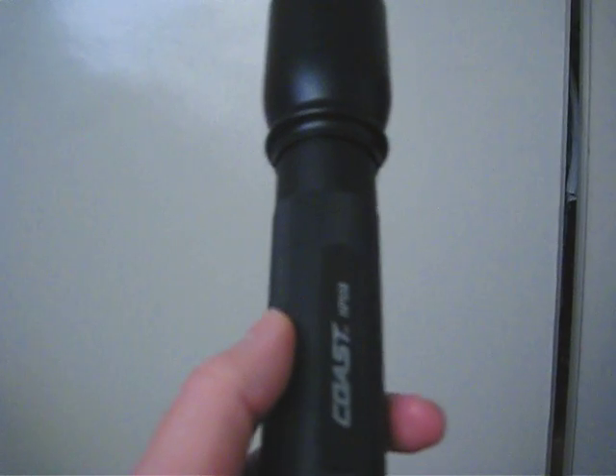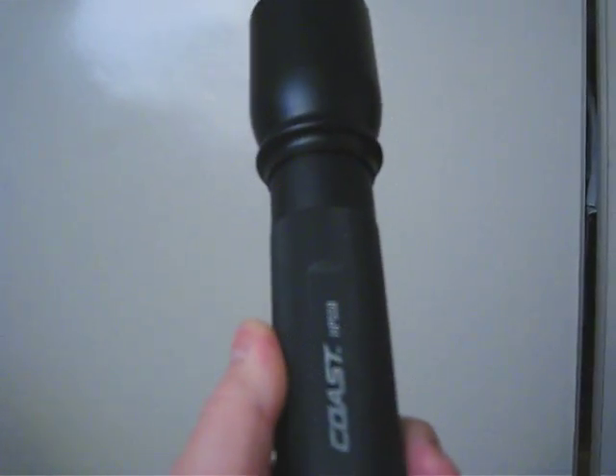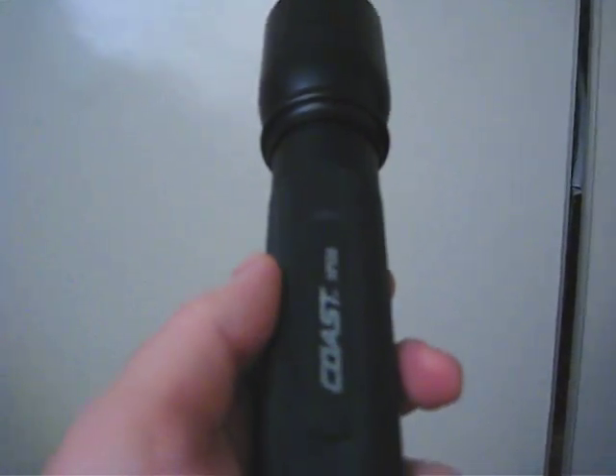I'm going to be putting up a review later with the Coast against probably the Fenix TK60 and maybe something else. But for right now it's daytime outside, so I'm just going to do a quick comparison inside here. Let me shut the lights off and I'll show you guys.